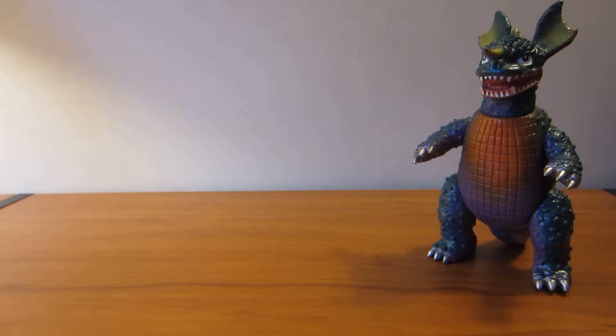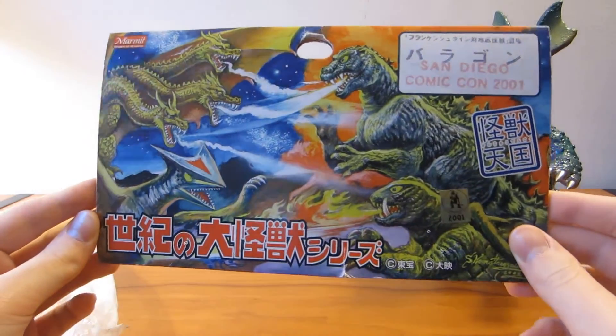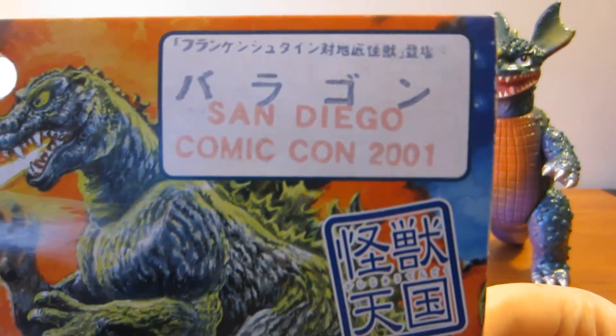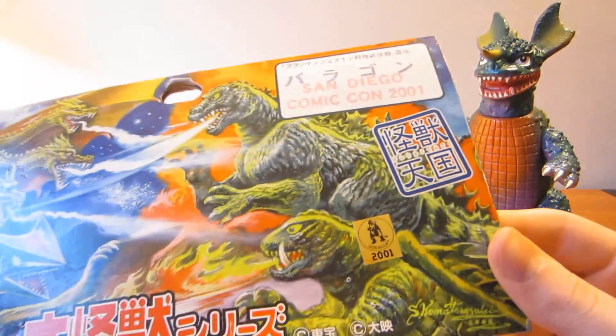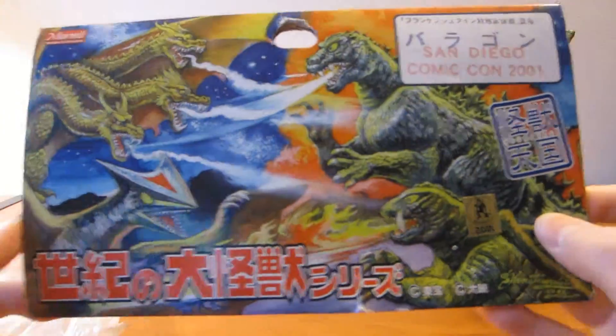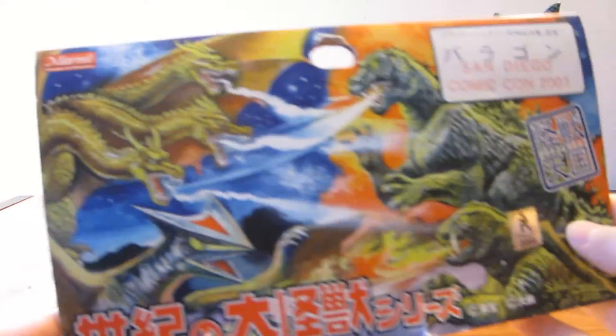Let's look at the packaging first. Here's the header card — San Diego Comic-Con 2001. I really like the art they put into this. Marmot.